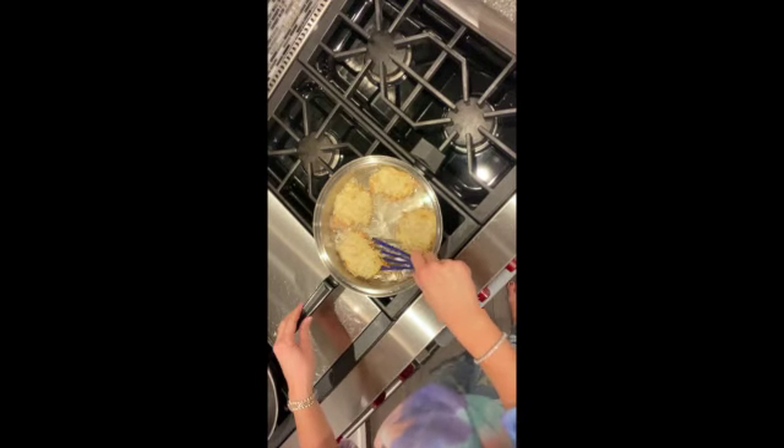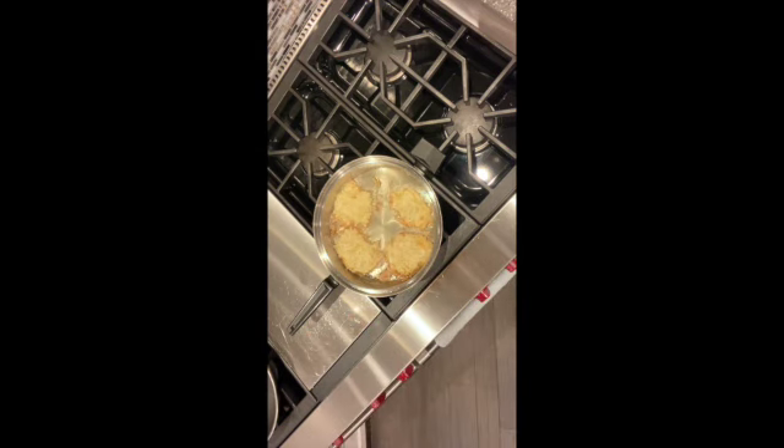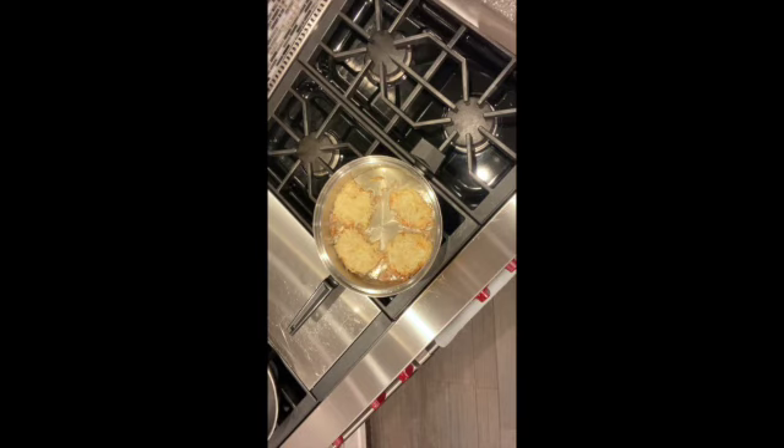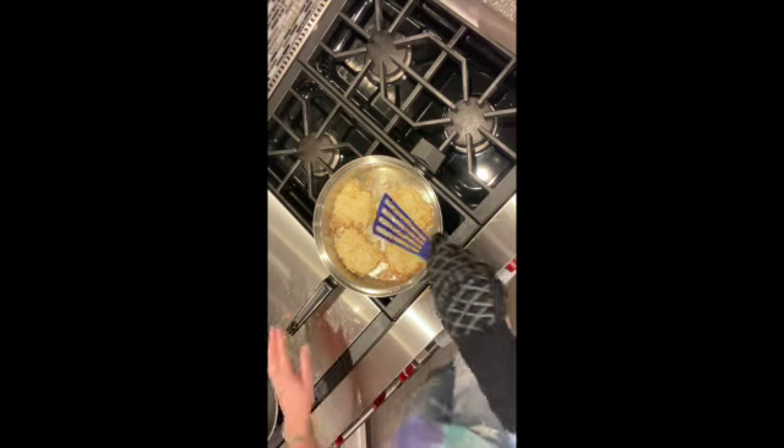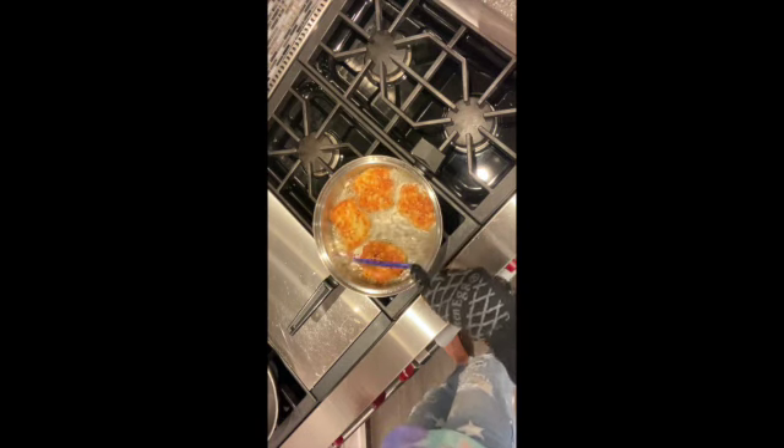Every once in a while just put your spatula under there and loosen them up because they will start to stick to the bottom. Before I flip I want to be careful not to splatter myself — boiling oil is not a good combination with your skin — so I'm putting my glove on. I do this very gently. There we go — see, it splatters a little, so stand back. Nice and golden brown! Once it's brown on the other side, put it on paper towels to dry.